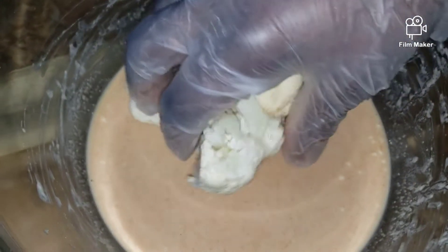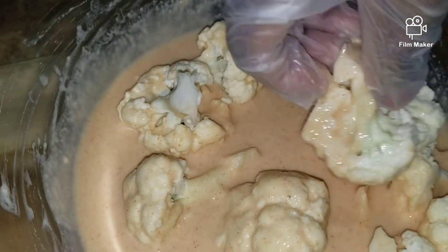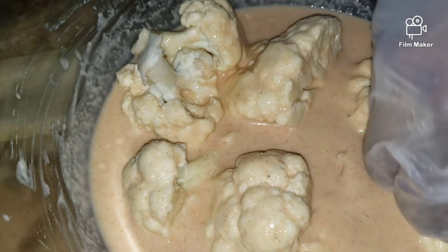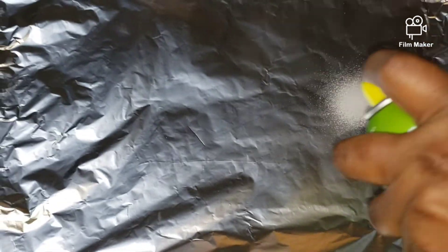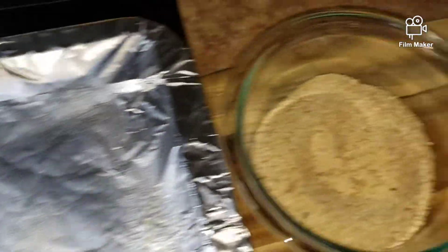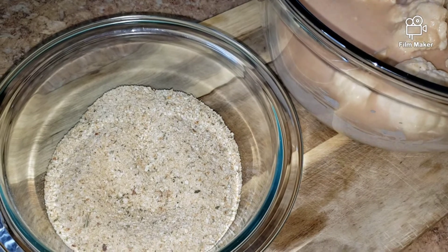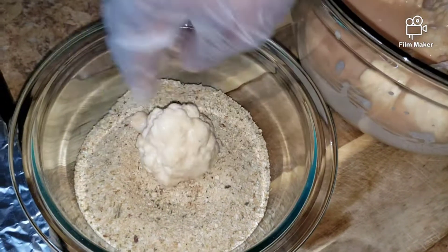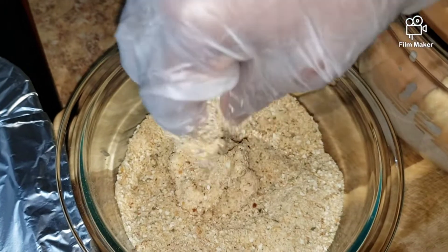Now you just add your cauliflower to your mixture and get it evenly into the batter — fold it in evenly. Next, I'm going to coat it in my breadcrumbs. The oven is at 425°F. I'm going to spray my baking sheet, shake off the excess batter before coating it in the breadcrumbs. Look at that — looking good already!